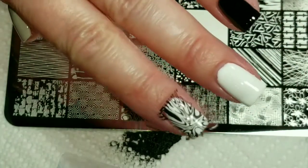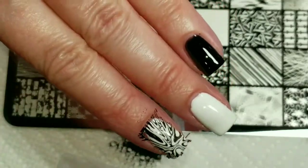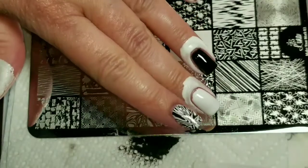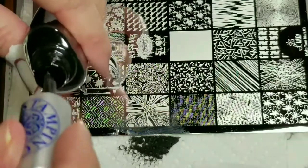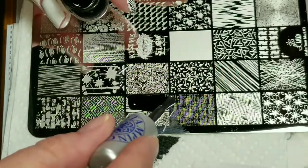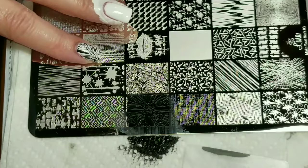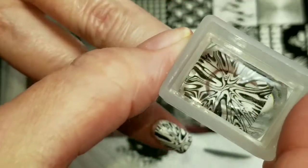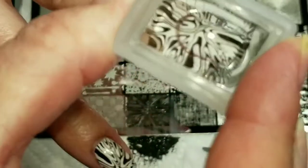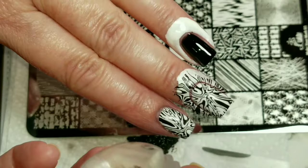Oh wow, that looks amazing! I love it! I just remembered I have no liquid latex on, so I'm going to go put some of that on and we'll come right back. Okay, I put some liquid latex on, so now we can continue with the stamping. Oh, this kind of looks like water marbling — I really like the pattern.